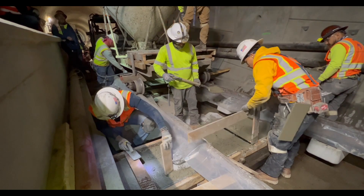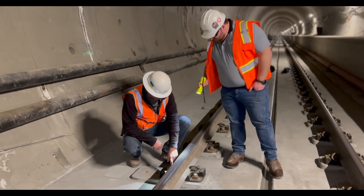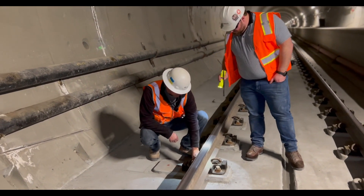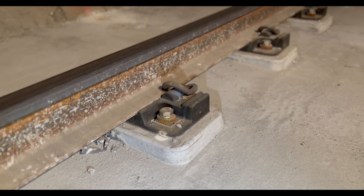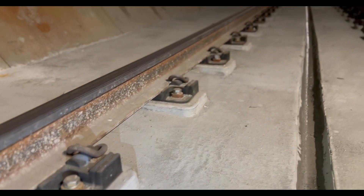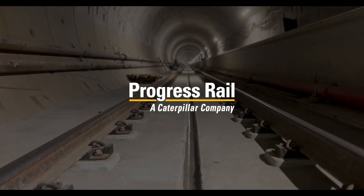The distances that we're getting with this type of construction are a lot more than you would ever get with normal DF, with a lot less people. I like this installation — I wish we could do all projects with this type of construction. I could see this application being used for embedded track if you have a dedicated right of way, and I would totally stand behind this product.